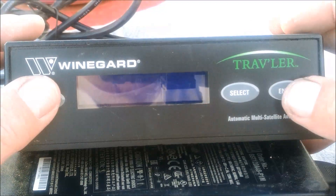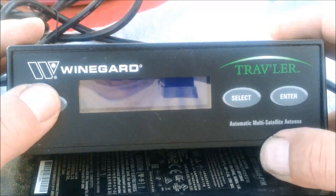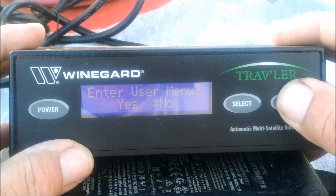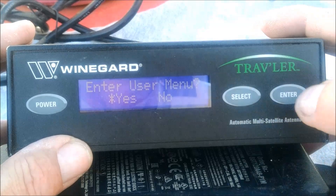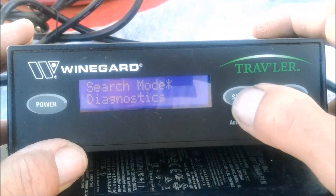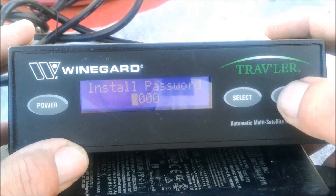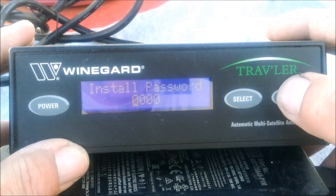Here's how to do the elevation calibration on a Winegard Traveler. Press and hold the power button for two seconds, then release it and press and hold the enter button until you see the enter user menu. Hit the select button to select yes and hit enter. Hit the select button to scroll down until the asterisk is by installation and hit enter. The password is 0000, so you hit enter four times.